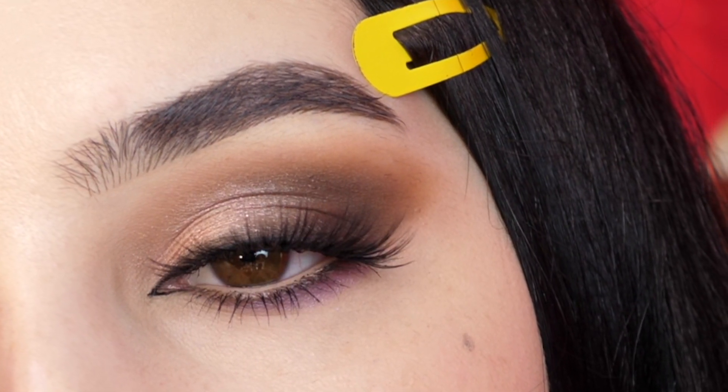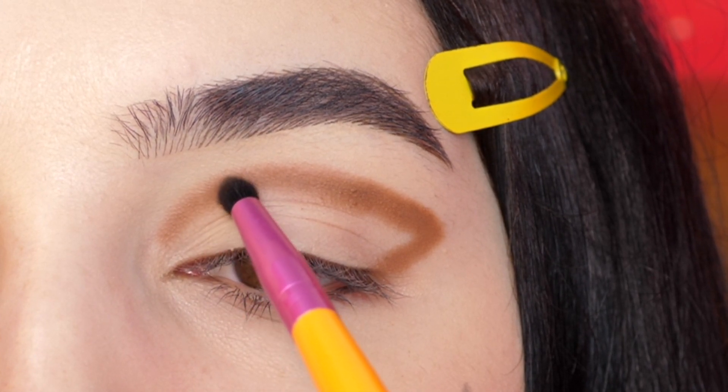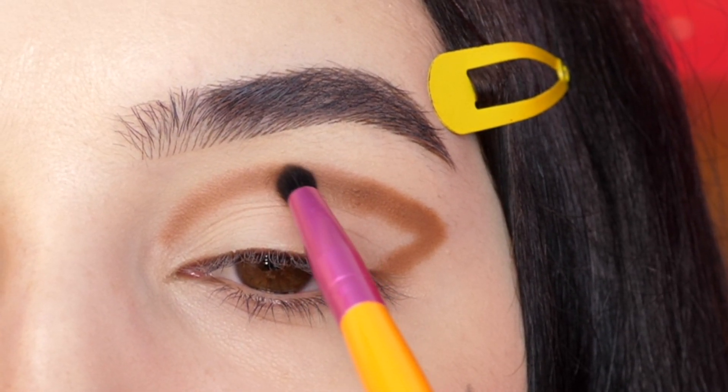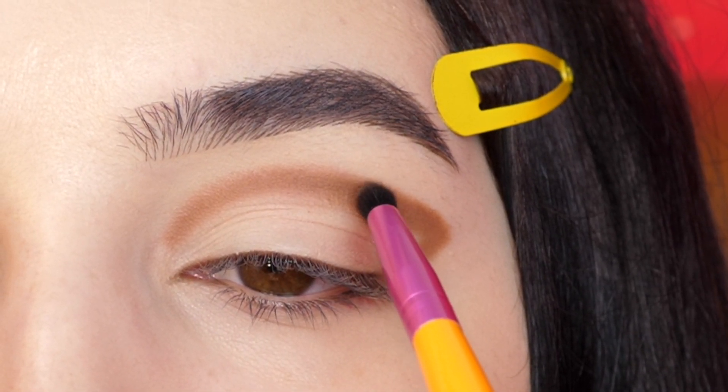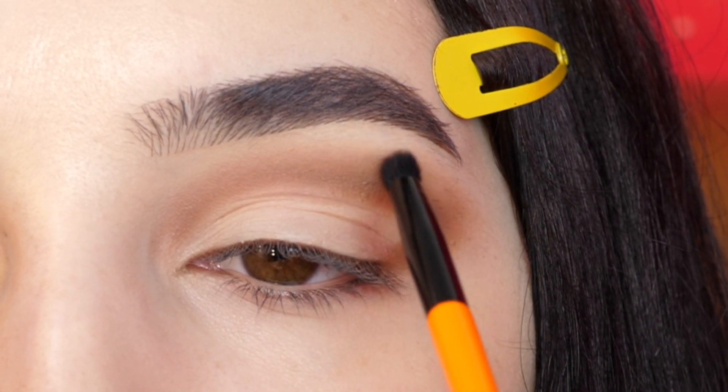Today I'm creating this look and all product details are listed in the description. I'm starting out with this light brown, putting it above my crease and in a v-shape in the outer corner. Once I've mapped that out, I'm going to blend out the edges with little circular motions to have a smooth gradient.